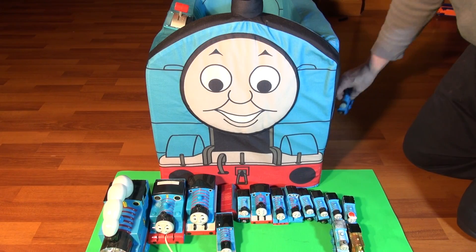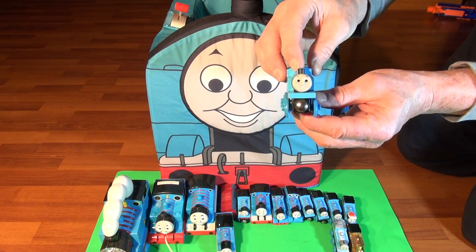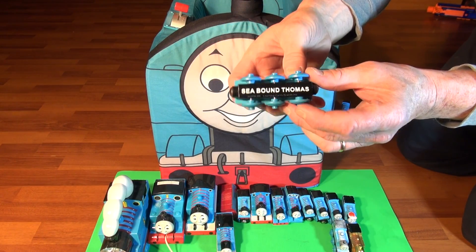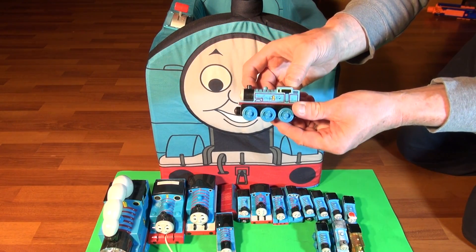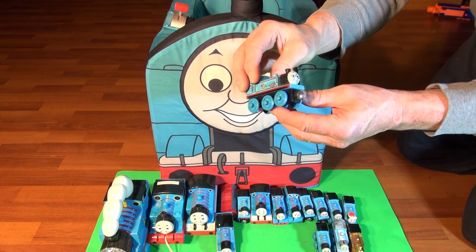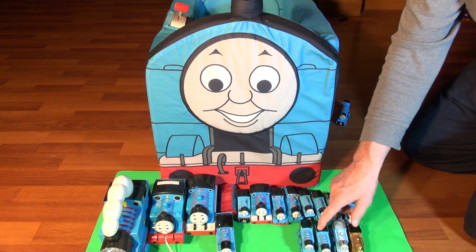Oh, that's not Thomas — that's Gordon! Wrong one. Next is Seabound Thomas — look at him, look at his face, he's so worried looking. Remember that episode? That's thirteen, fourteen, fifteen. And another regular Thomas but he's awful with dirt — it's not dirt Thomas, he's just dirty Thomas. That's sixteen.